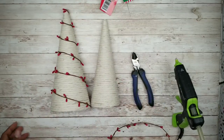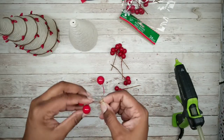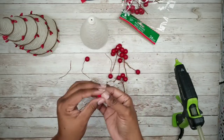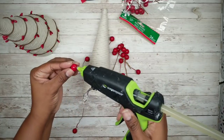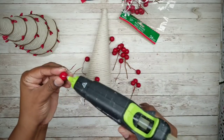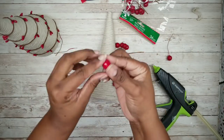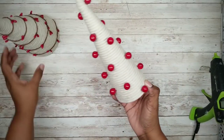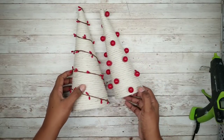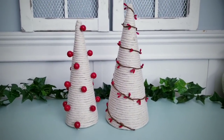For my smaller tree, I wanted to do something different, so I'll be using smaller berries. I'll remove them from the stems and apply them to the tree with hot glue. You can apply these any way you like — whole berries, cut in half, mix large and small, just do whatever you like. And now that your two trees are ready, you can decorate with them. Here are my two little trees on display — I think these are super cute.